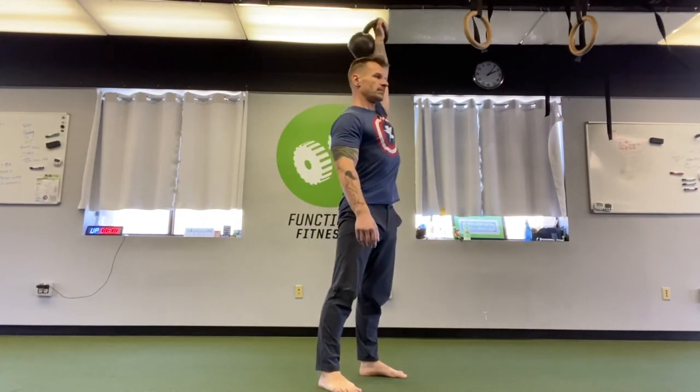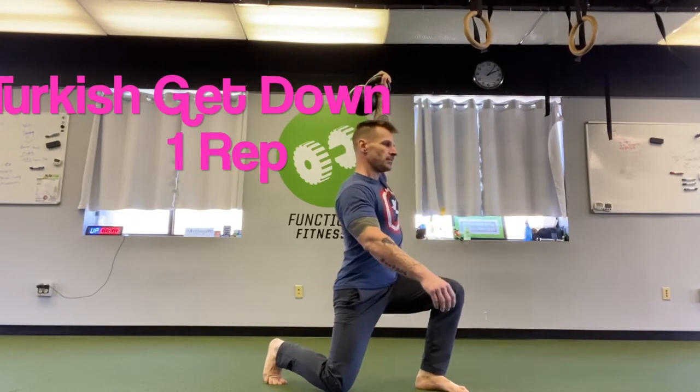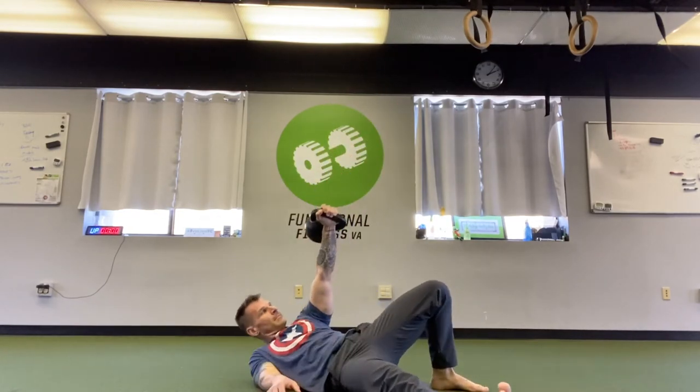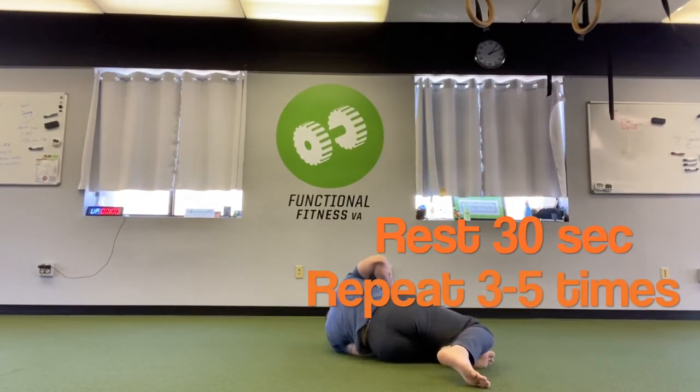So after five reps with that, he keeps it overhead, steps back into the lunge to begin the descent of the Turkish get-up — or the Turkish get-down. He does one rep all the way down, sets the bell down. He's going to rest 30 seconds and then switch sides for a total of three to five rounds on each side. Have fun.